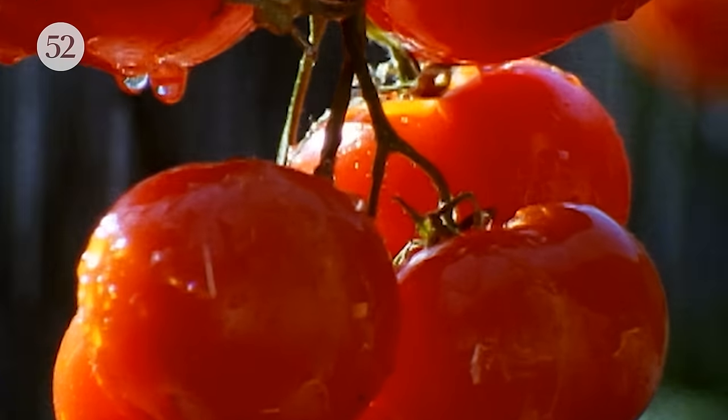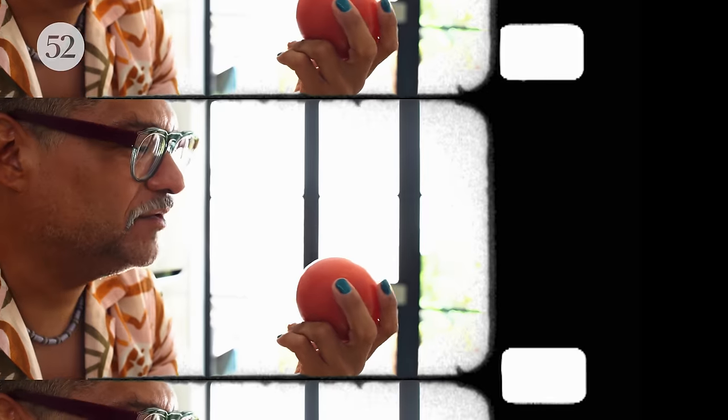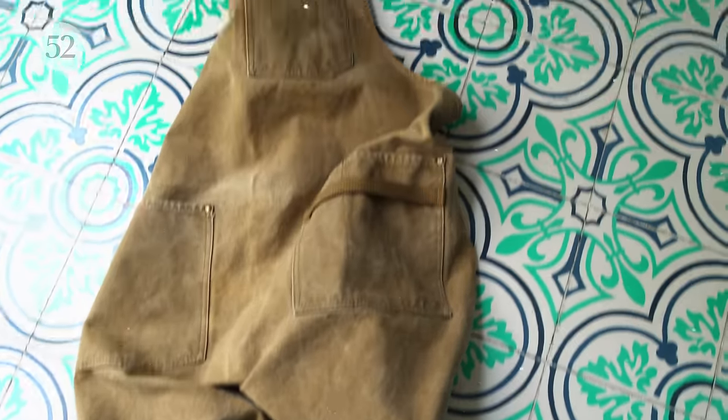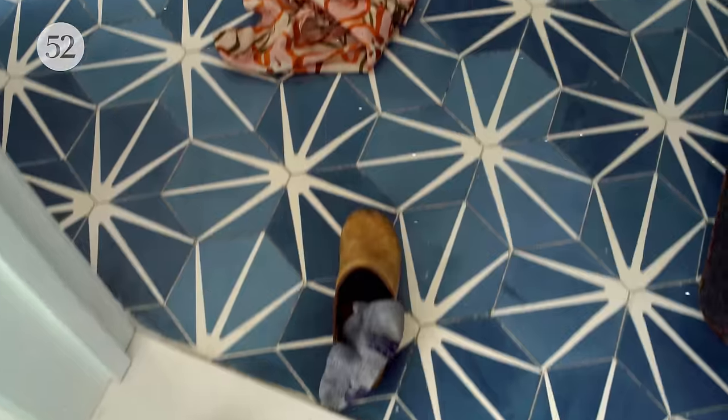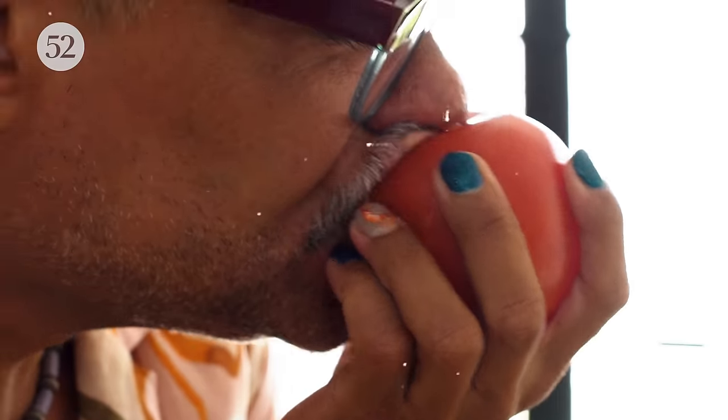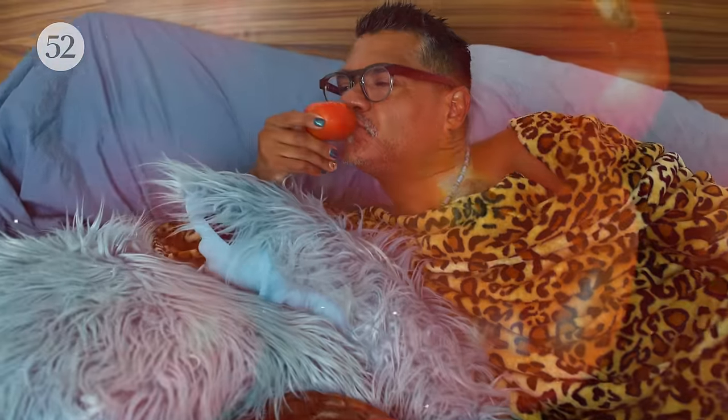Ripe, luscious beauties, fairly bursting with vitamins. Hey there. How's it going? Wow, looking awful red today. Plump, just like I like it. Juicy.